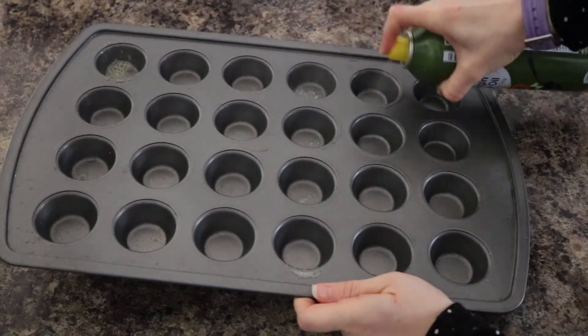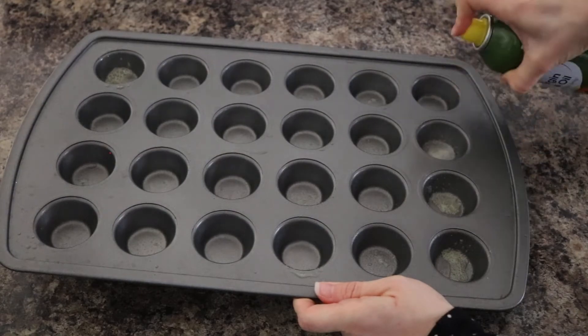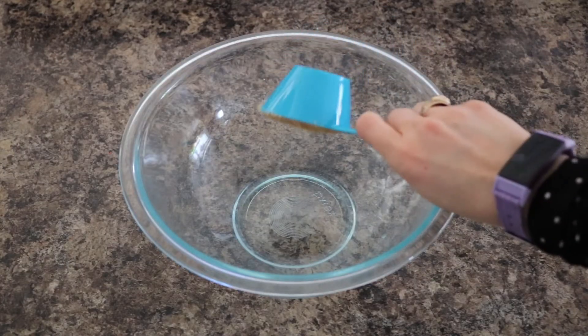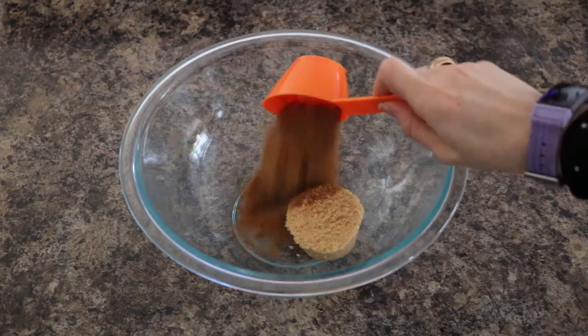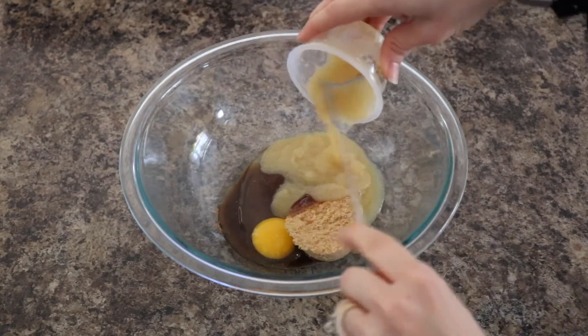Start by spraying a mini muffin pan with non-stick spray and preheat your oven to 350 degrees. In a large bowl combine a third a cup of light brown sugar, a fourth a cup coconut sugar, one egg, and half a cup unsweetened applesauce.